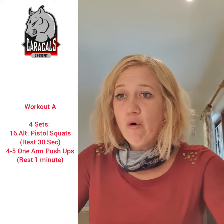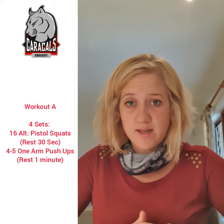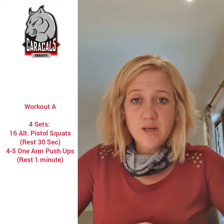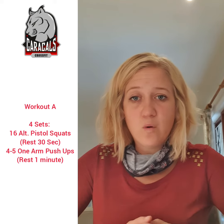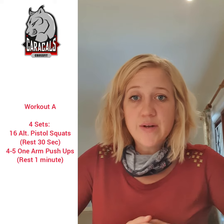For Workout A we have four sets of 16 alternating pistol squats, then rest 30 seconds, then four to five one-arm push-ups, then rest one minute.